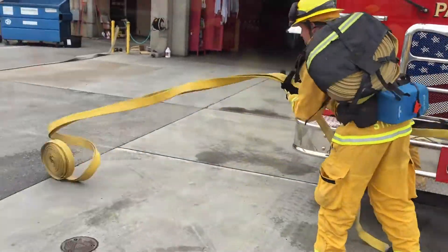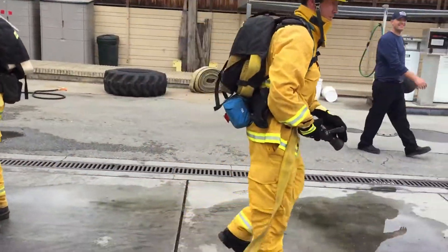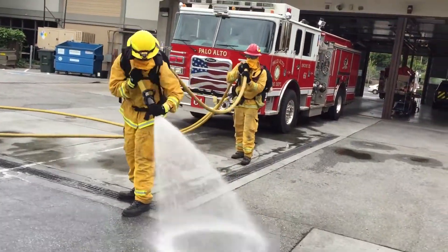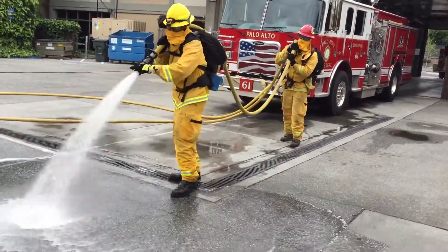Then, the engineer or captain will charge the line, and the firefighter will check the pressure, set the stream, and create an anchor point. The backup firefighter will remain approximately 10 feet behind the nozzle firefighter.